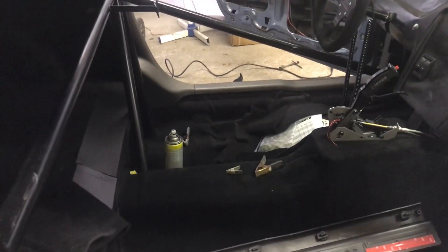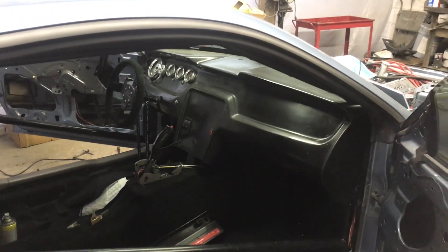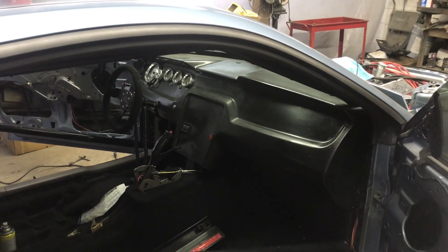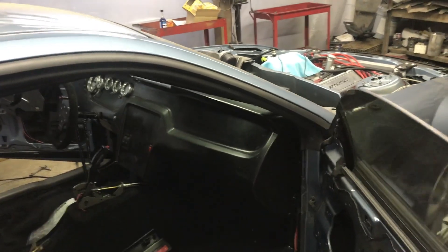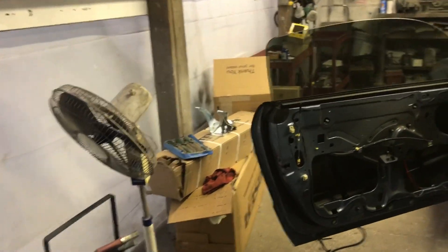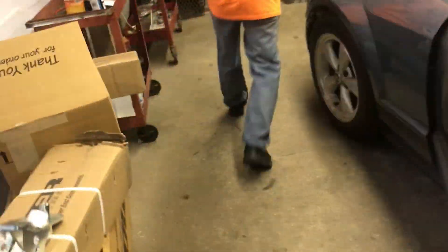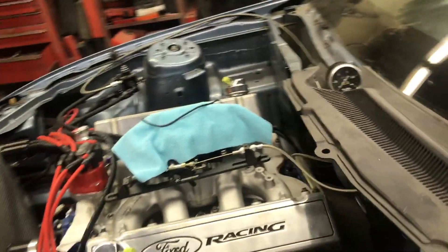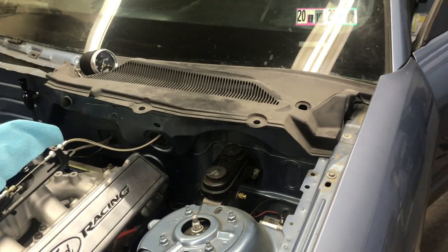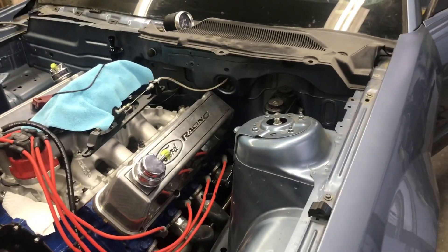Once we're done with that, he can put the seat belts in and put the seat in. He's got a transmission temperature gauge and a fuel pressure gauge we're putting in. We're gonna try to get that done today. Once we get the rear set in, all the brakes run, the brake lines done, then we can order wheels and a driveshaft — because then we'll know what length it has to be. Hopefully we'll get this thing done and get a trip down the drag strip before it's too late in the season.